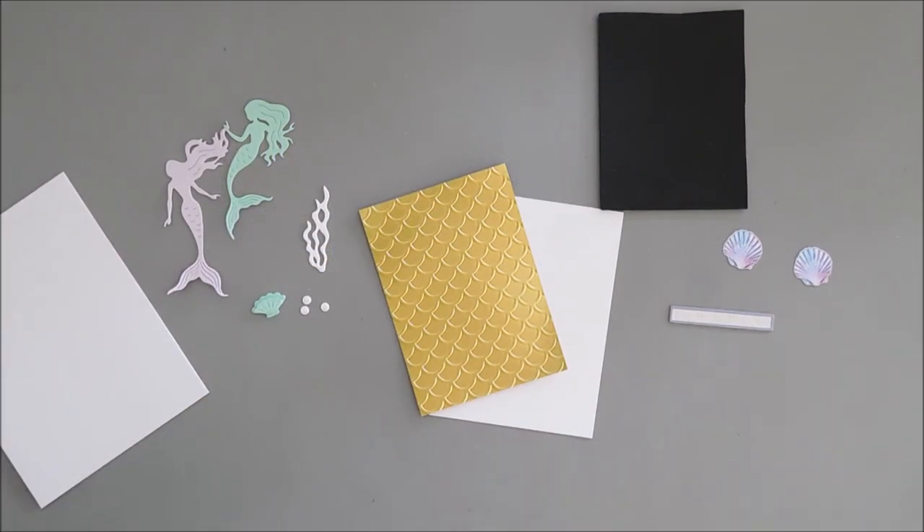Hello everyone, Tina here. I hope today is going wonderful. Thank you so much for joining me. Today I am super excited to share 10 cards with you using the Spellbinders card kit of the month for July 2022.